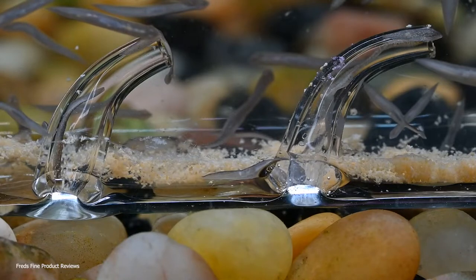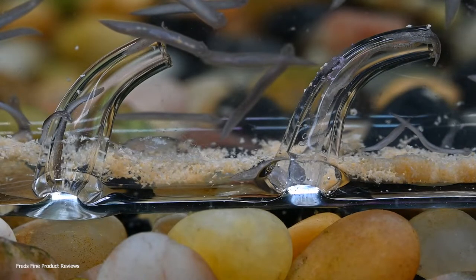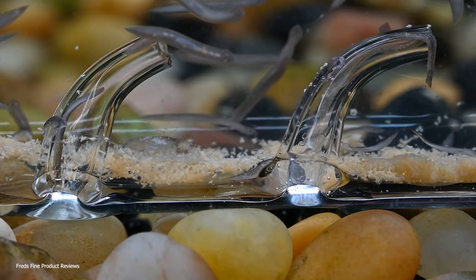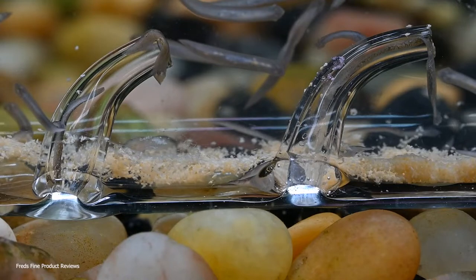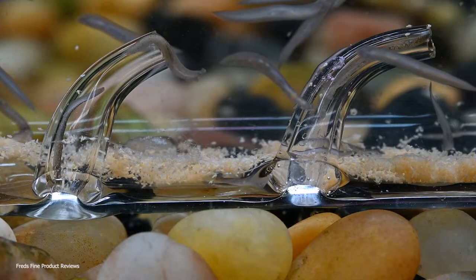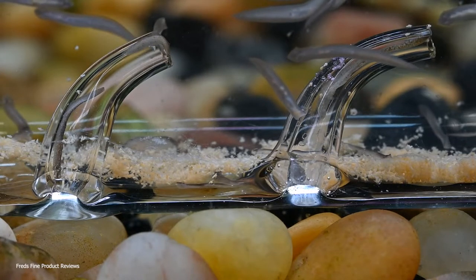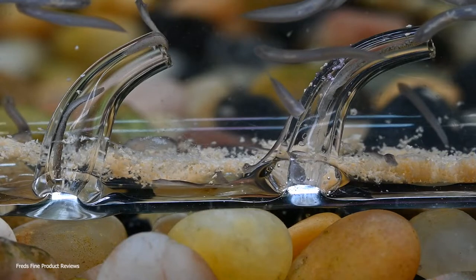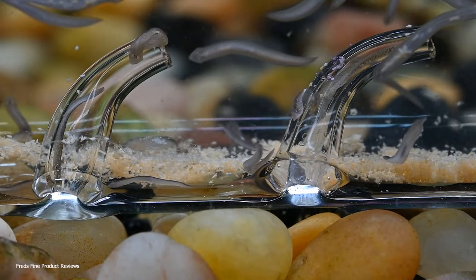Here we can see on the left there's one parked in the entry tube. You might wonder - once they get in, is there a chance they'll turn around and go right back out? I've not seen one make an exit. What they do is come in, and sometimes they'll turn around and park in the tube, which is what we see here on the left. But that one later made a U-turn and went back inside the glass tube.